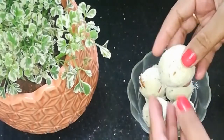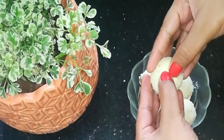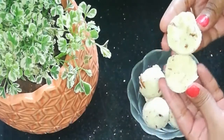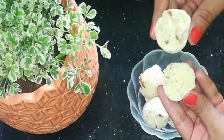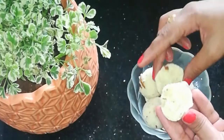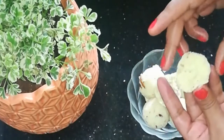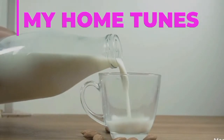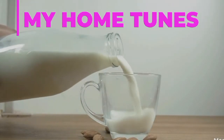In this video, I am going to prepare milk powder ladoo. It is very simple to prepare ladoos in just 4 to 5 minutes. Hi and welcome back to my home tunes.